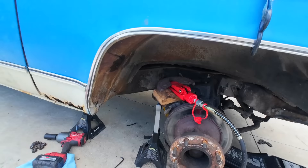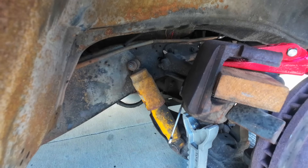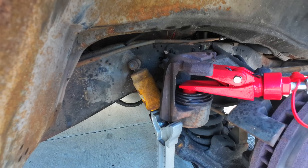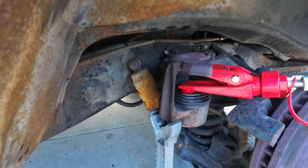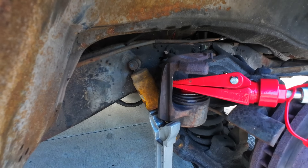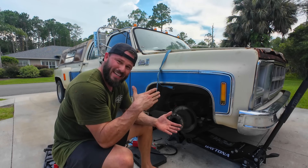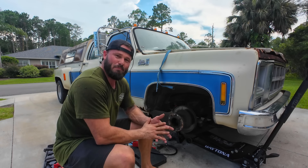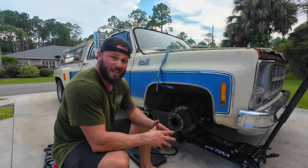I'm going to crack this bleeder and see what happens. Nothing. Need to try to get a little straighter on. Our piston might be stuck in there. That caliper is seized. I had an incredible amount of force trying to get that piston to go back in there and it was not budging. I fired the truck up, tried to get the piston to come out by pushing on the brakes — it's not going in or coming out. I think she's toast.